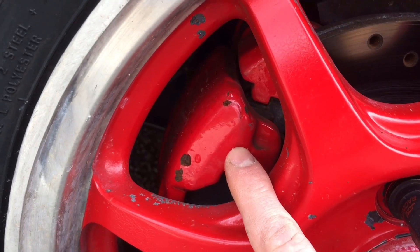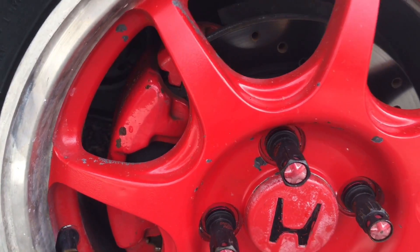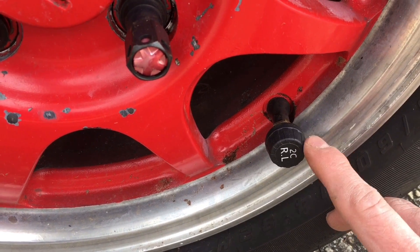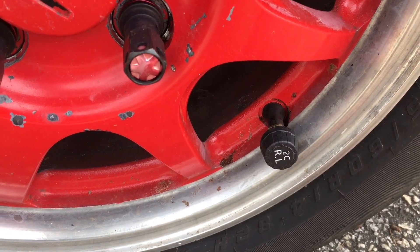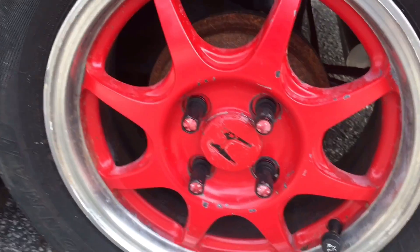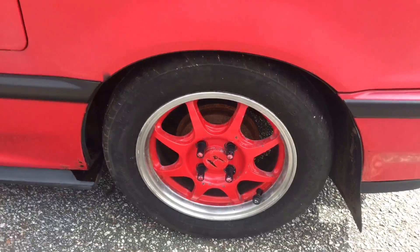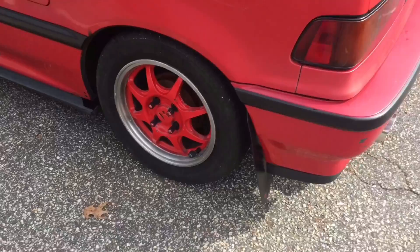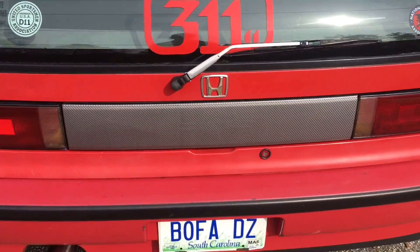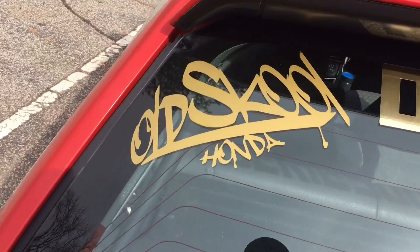It's got drilled and slotted rotors up front — I think these are StopTech from Rock Auto — with powder coated red calipers. I do have tire pressure monitors and I'll show those inside. It's also got tuner lug nuts. On the back of it, I've got carbon fiber wrap across the Civic panel and I did the doors the same way.